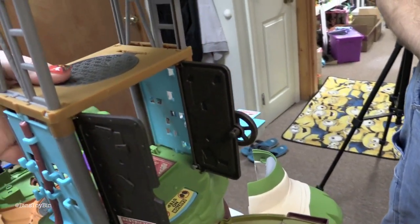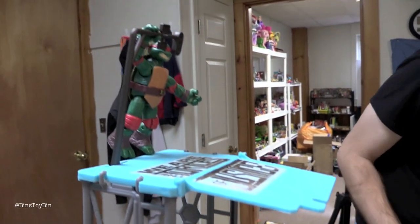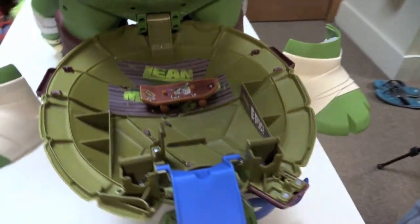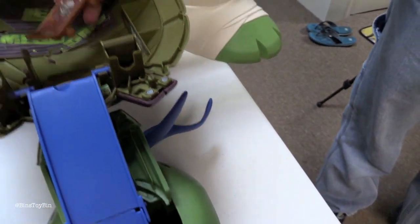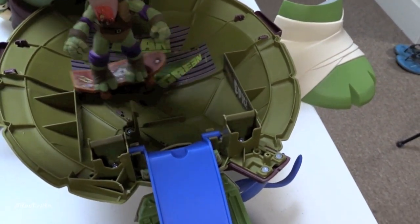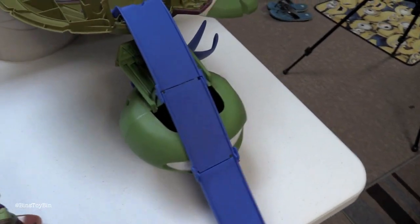Up here there is a sewer manhole cover that pops down. This is up on the streets and there is Raph hanging off from the light pole. On this side over here, this is Mikey's skateboard and ramp — it actually came with the skateboard. The skateboard actually attaches right here for storage, and the figures can actually attach to it — all of them can, not just Mikey. And here is the ramp. Cowabunga dude! I love that little ramp.